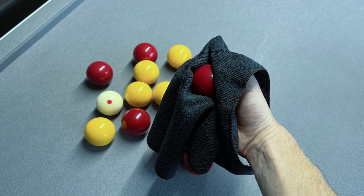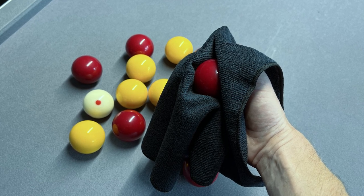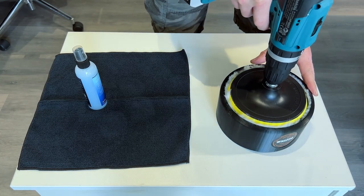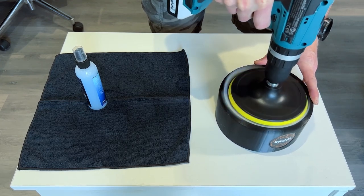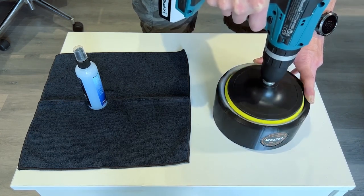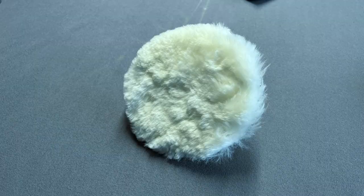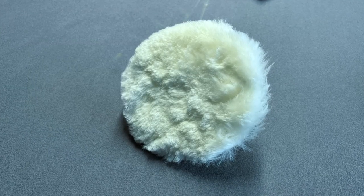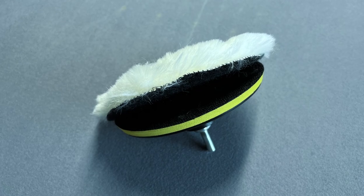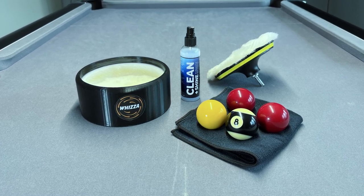For a few extra quid you're getting something that's ready to go. There's absolutely nothing wrong with cleaning the balls by hand, and you could use the Clean and Shine product just on its own, but that's a laborious long task and this certainly makes it a lot quicker — you can do the whole set in just a couple of minutes. That means I personally will use this more often, which is a bonus for keeping the balls clean regularly rather than putting it off. How long the buffer pads last I can't really tell — I've only used this a couple of times — but they're removable and fairly easy to replace.